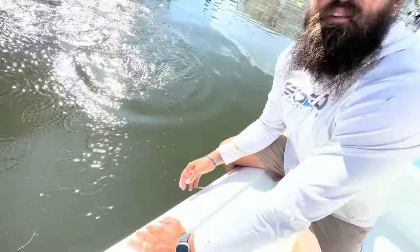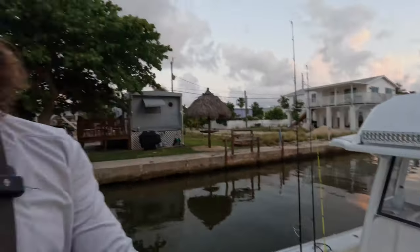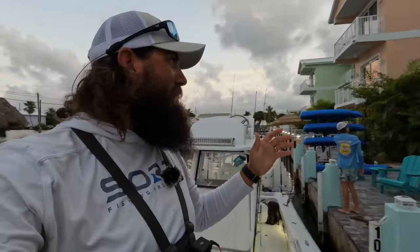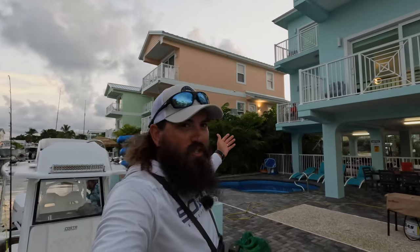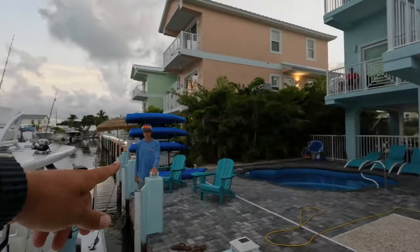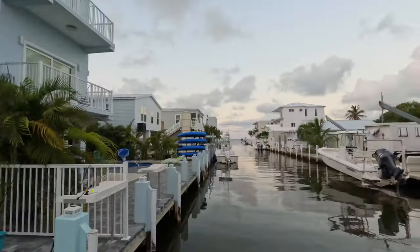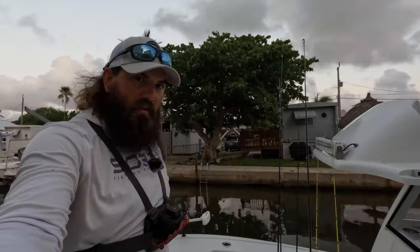All right, good morning y'all, we are about to leave the house this morning. Got the boat loaded up, ready to go. We're gonna go out to the Marathon Hump, see if we can't find some tuna. We're also going to look for some weed lines — supposedly there's been a lot of mahi. We got Chris, we got Cruise, we got Buddy. About to take out the Costa. It is a little windier than we were expecting, but the Atlantic's right out there — doesn't look too bad. We're gonna take you along for the ride, let's go catch some fish.